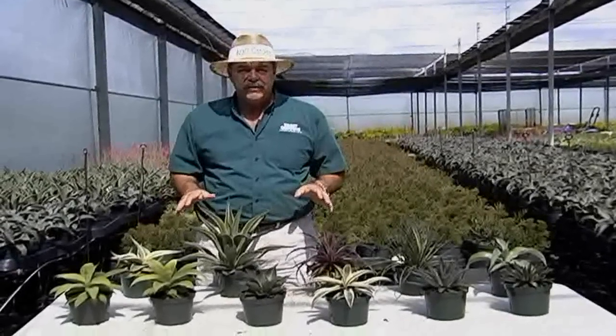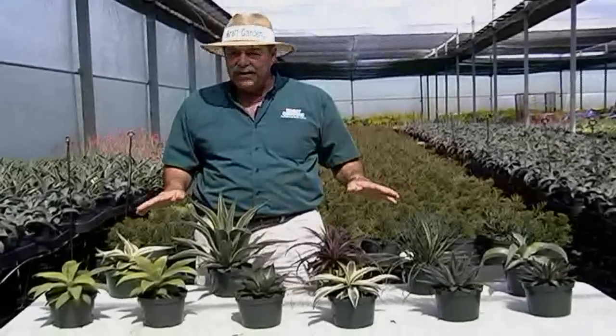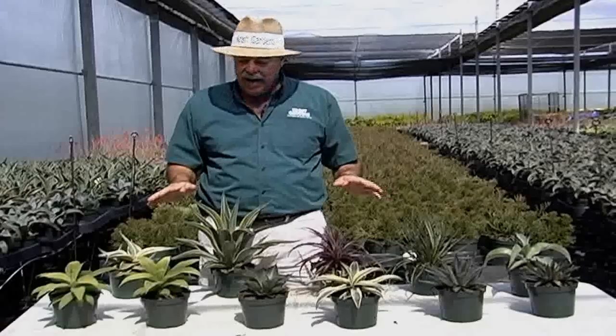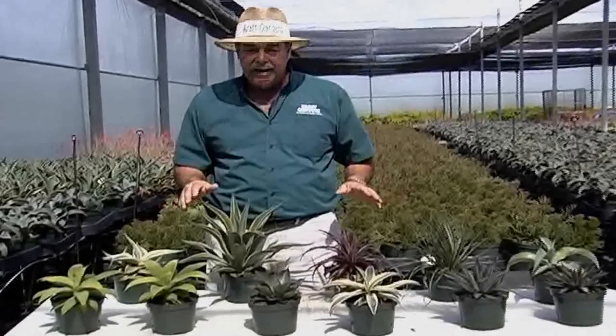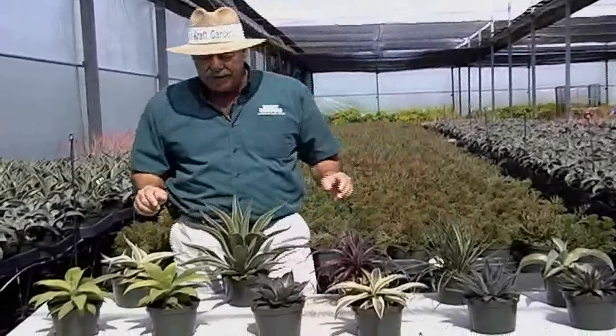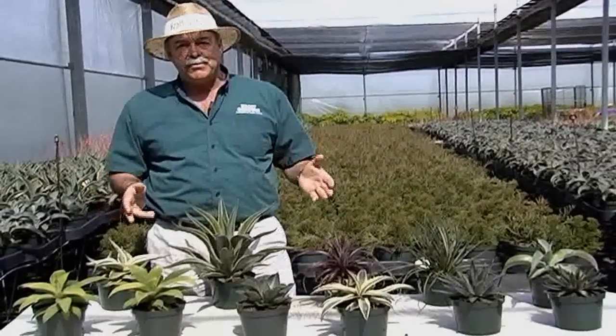Agaves come in all different sizes and shapes. We're growing these currently in a nice six-inch container size, which is a nice size to handle. Now these all have a little bit of a spiky end to them, so you need to be a little careful when handling these, but they also come in different colors and stripes, and I'll review a few of them with you right now.